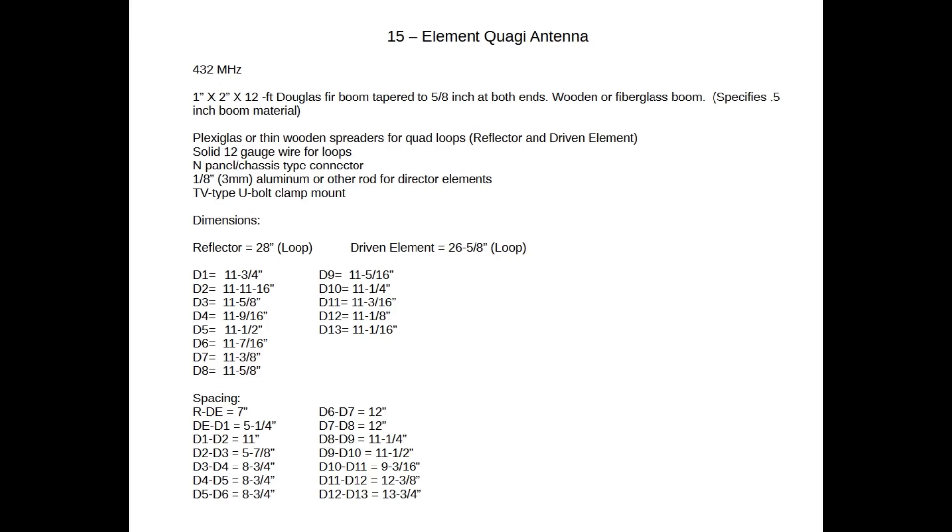For the 15-element 432 MHz Quaggie director dimensions: D1 is 11 and 3/4 inches, D2 is 11 and 11/16 inches, D3 is 11 and 5/8 inches, D4 is 11 and 9/16 inches, D5 is 11 and 1/2 inches, D6 is 11 and 7/16 inches, D7 is 11 and 3/8 inches, D8 is 11 and 5/8 inches, D9 is 11 and 5/16 inches, D10 is 11 and 6/16 inches, and D11 is 11 and 1/16 inches.